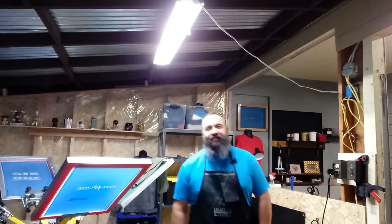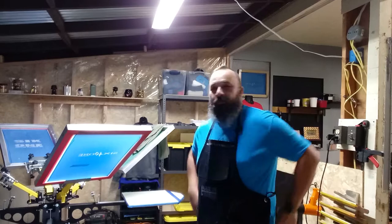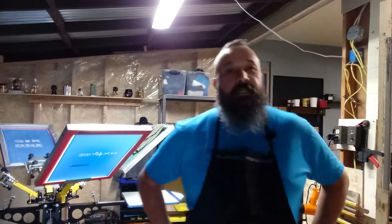AJ here with 641. In today's low-budget video I just wanted to look over the screen print shop. We're finally getting together and we're going to start producing customer items.